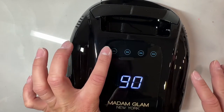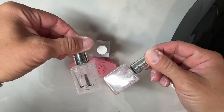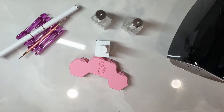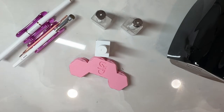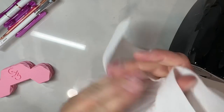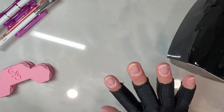First I got all my products ready: rubber base, primer, dehydrator, cuticle pusher, a brush to wipe off any excess gel that gets on my skin, and a long nail art brush to really get the rubber base into the little nooks and crannies along my cuticles so it's nice and close without flooding them.